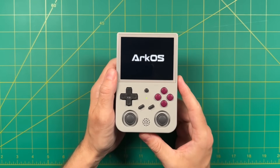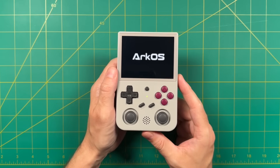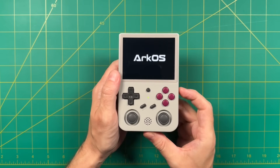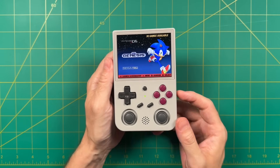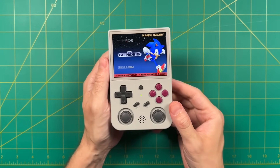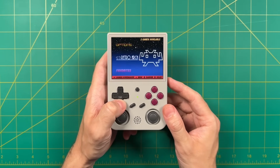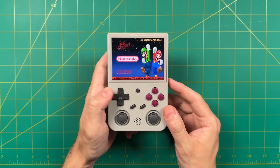Hey everybody, this is Rust from RetroGameCore. Today we're going to do a video guide for ArcOS. This is a custom operating system available for various retro handhelds and it's been around for years. It first came out in November of 2020 and since then this firmware has gotten very stable and mature — it's just one of my favorites to use all around.